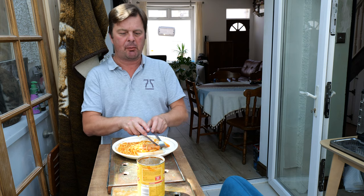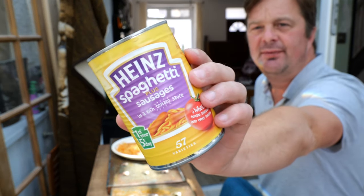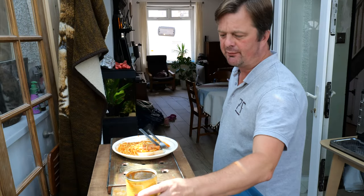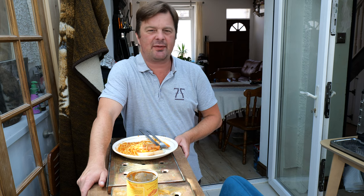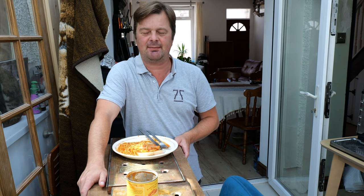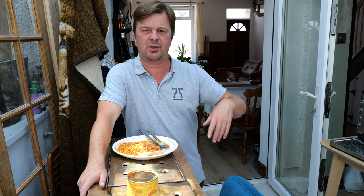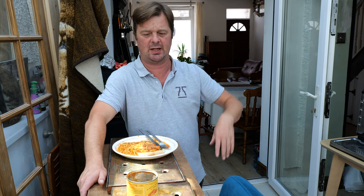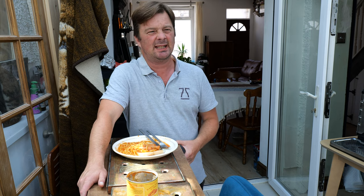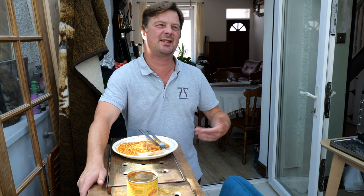Rate Heinz Spaghetti Plus Sausages. It does everything that it says on the tin. Quick, easy, bang, job done. This took me no more than four minutes to knock up — toast in the toaster, this one in the saucepan, poured it on hot, knife and fork, bang, four minutes done. Is it going to fill me up? Yeah. Never going to be the best thing I've eaten. Probably never buy it again. It's worth a six out of ten.